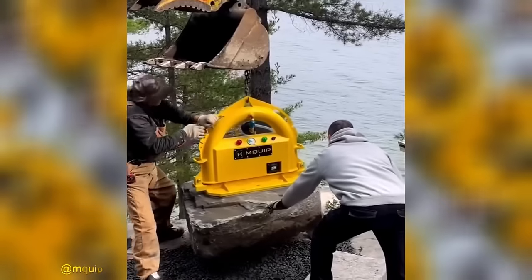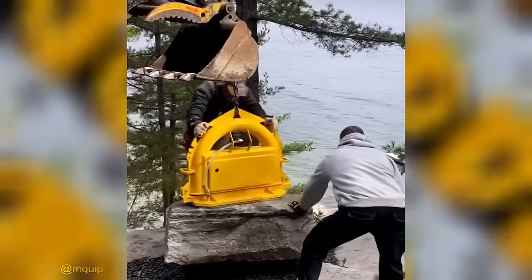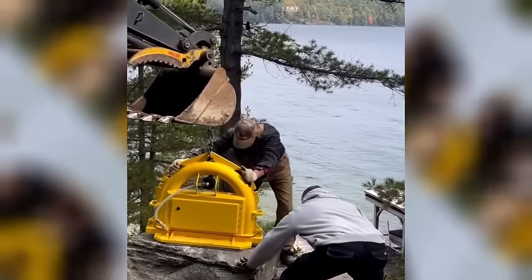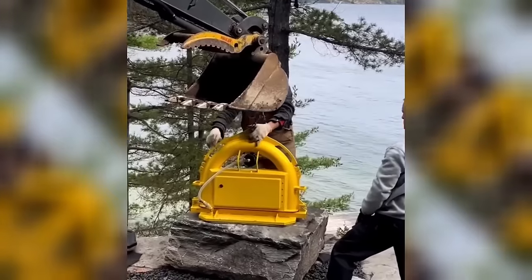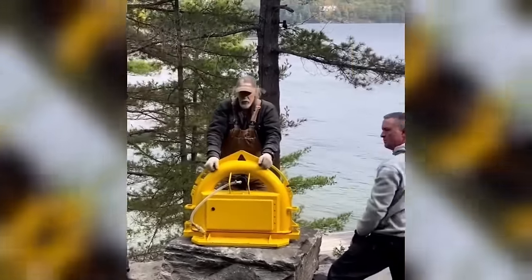When it comes to lifting textured materials such as armor stone, the Grizzly is the ultimate performer. With an impressive maximum capacity of 6,000 lbs, it excels in handling heavy loads with ease. Count on the Grizzly to tackle your lifting needs and effortlessly handle even the most textured and challenging materials.